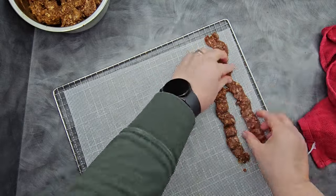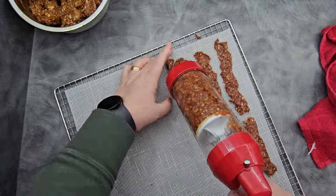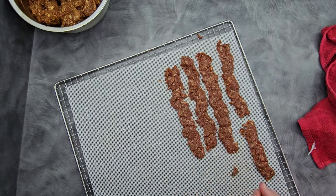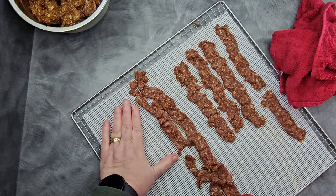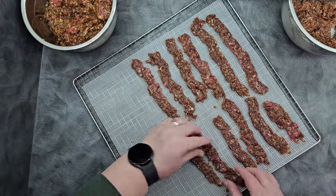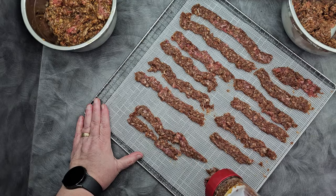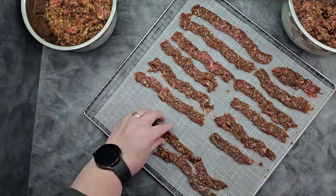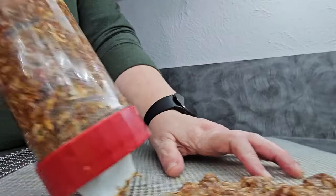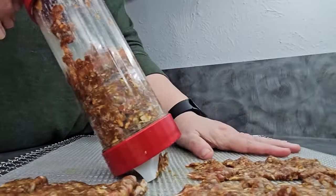The next problem I ran into is that I could not get this beef to come out of the jerky gun intact. I had a lot of breakup happening. My first thought was that it was still too liquidy from the marinade, but it turns out this particular beef — 93% lean, 7% fat — contained a lot of sinew that was causing most of the problem. As it came through the jerky gun, it was getting caught on the barricade between the two slots, making the beef break up.